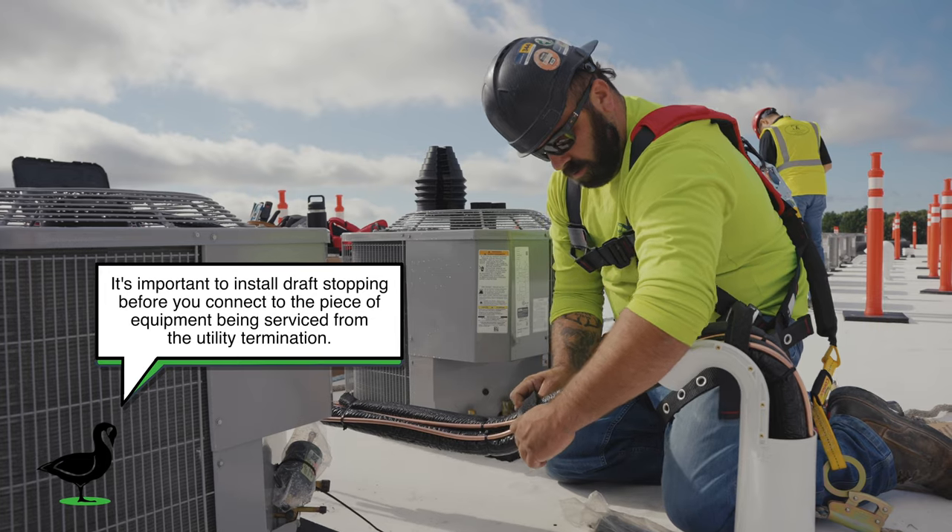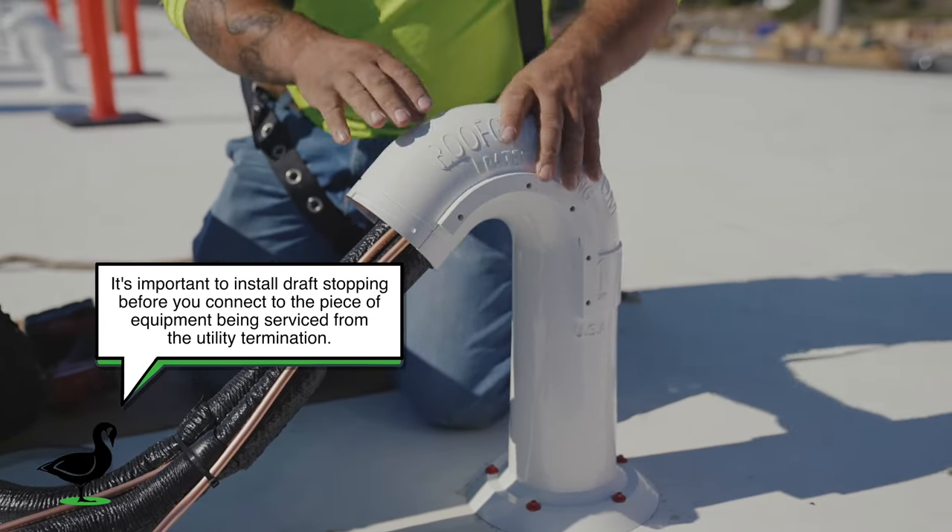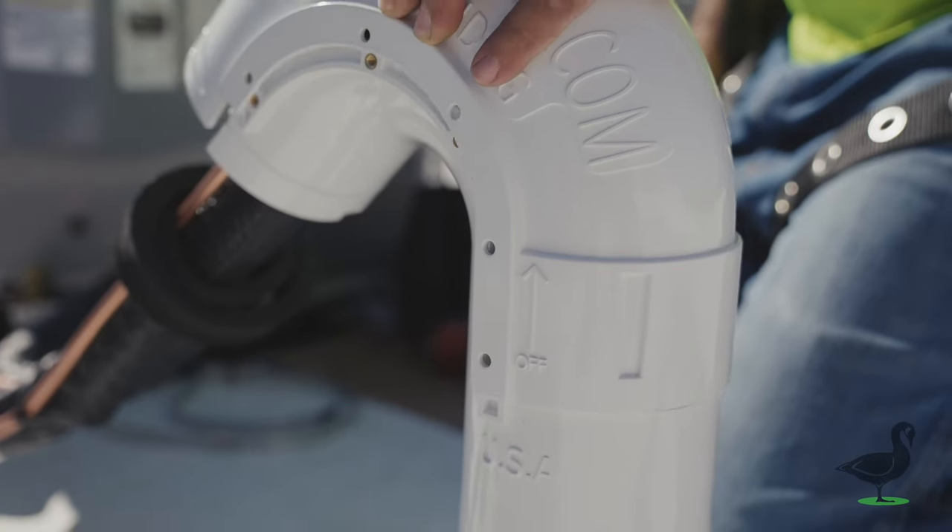With draft stopping in place, slide the top of the termination onto the base ensuring you have pushed it down completely and the holes are lining up with the threads on the base.